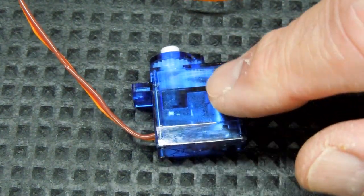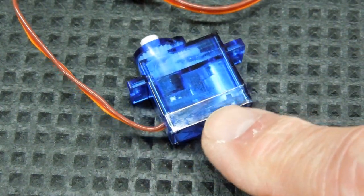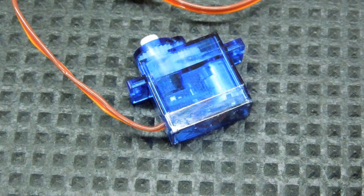The first thing you want to do is remove this label and all the sticky stuff. That label tends to overlap the bottom part of this case and will make it difficult to open.